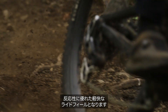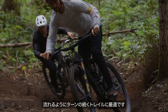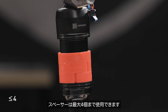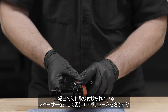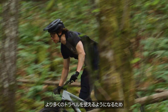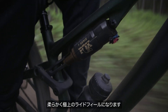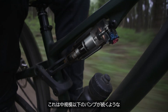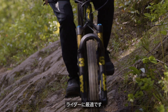Riders who typically add more air to a traditional shock for a firmer mid-stroke platform should try adding spacers to achieve their desired ride feel. Adding these spacers also provides a more poppy and playful feeling, useful for riding flowy, slalom-like trails with smooth berms and jumps. A maximum of four spacers can be used. Removing the stock spacer increases air volume even more, flattening the spring curve mid-travel, allowing the shock to use more of the travel, creating a super plush feel. This is useful for riders looking to increase sensitivity for inconsistent trails with lots of small to mid-size bumps.